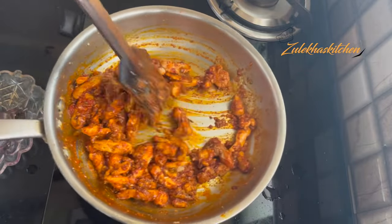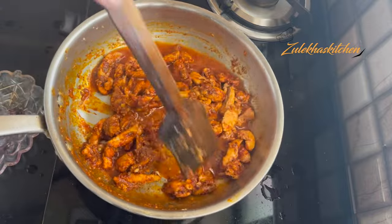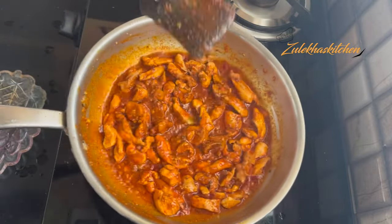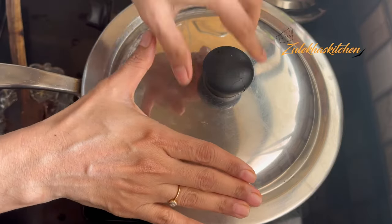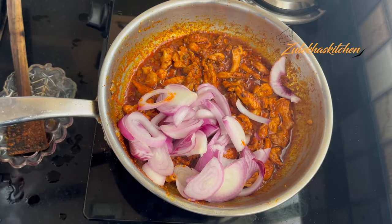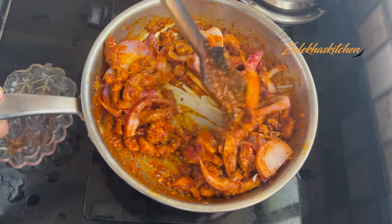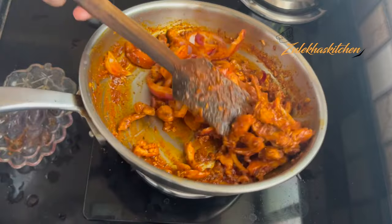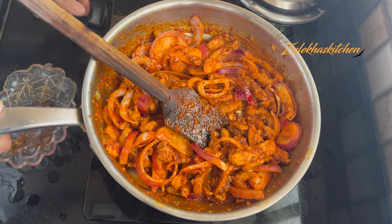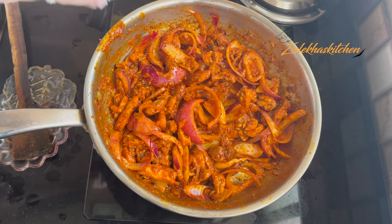Mix the spices well with the chicken. I had a large capsicum (bell pepper) which I cut into long strips. Put it in on medium heat for 1 minute, then add the chicken back. The capsicum will become soft. I will add a little salt.